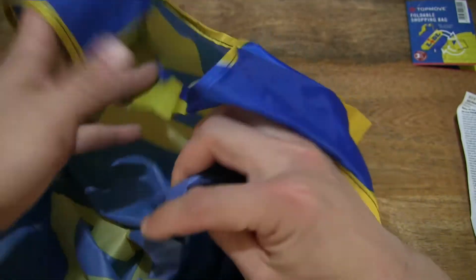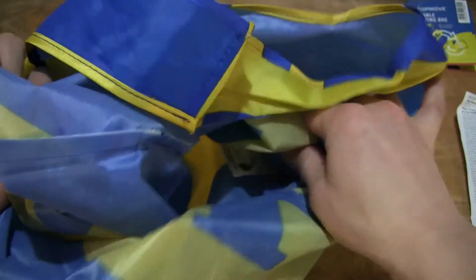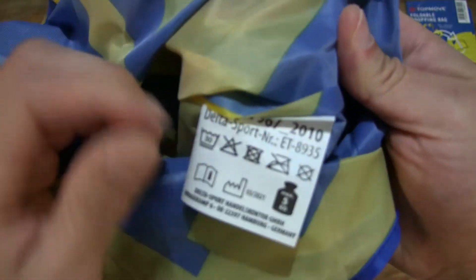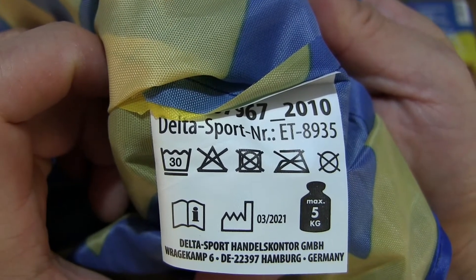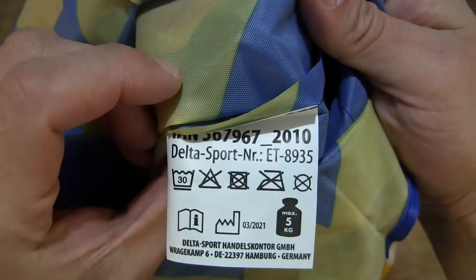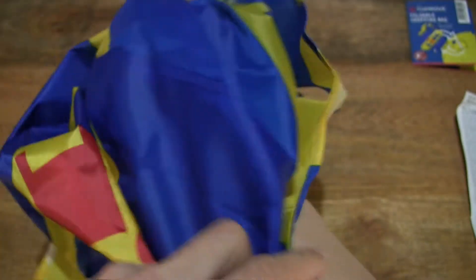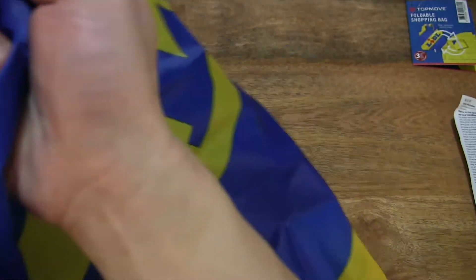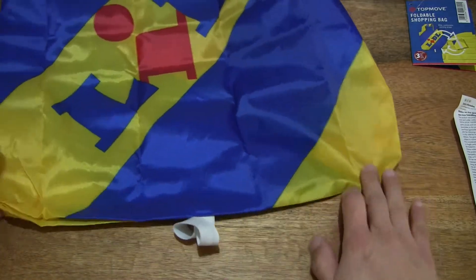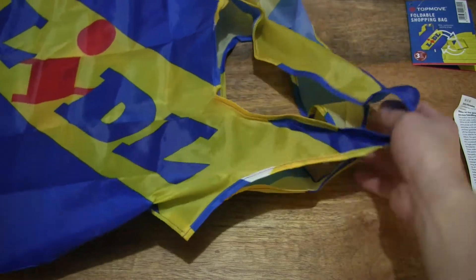So let's take a look all the way inside of the shopping bag, and there is an inner product label in there. Looking for some other details — okay, so that's that on the inside of the shopping bag.